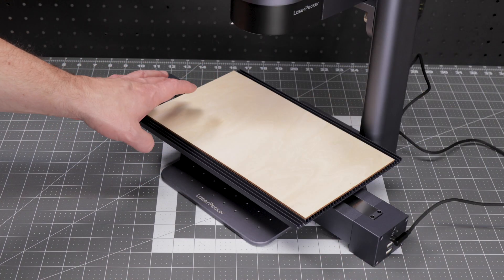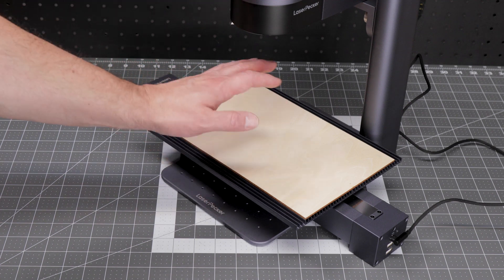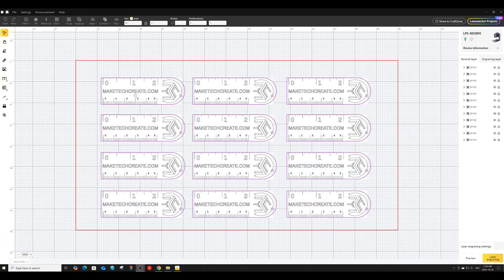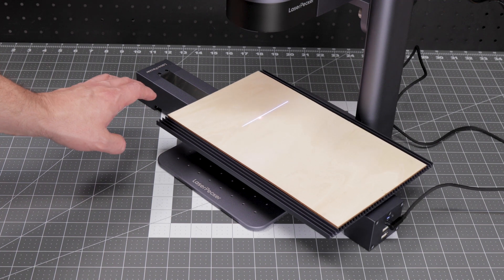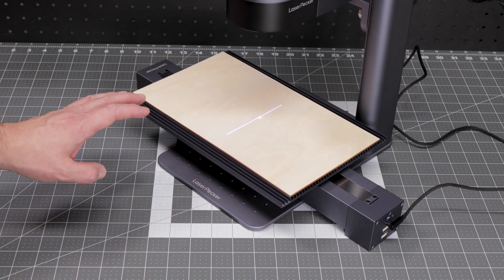Next up, I'm going to test this slide extension for doing some batch processing. I'm going to take a piece of 1/8th inch Baltic birch plywood and cut a bunch of customized key chains from it. We'll first engrave the key chain designs and then use the Laserpecker to cut out each individual key chain. For the engraving settings, the resolution will be set to 2K, the laser source set to 450 nanometers, doing one pass at a power of 100 and a depth of 20. Before engraving, I'll do a quick preview just to make sure everything fits on my plywood — that looks good, so let's get making these key chains.